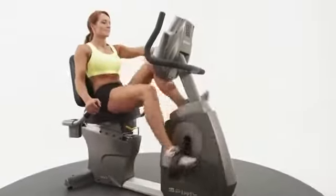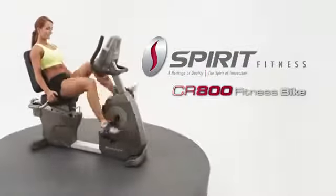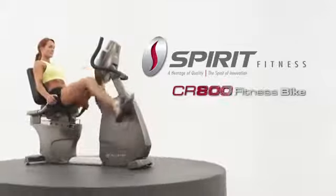Comfort and convenience is part of the experience that compels you to make the Spirit Fitness CR800 Semi-Recumbent Bike part of your lifestyle.